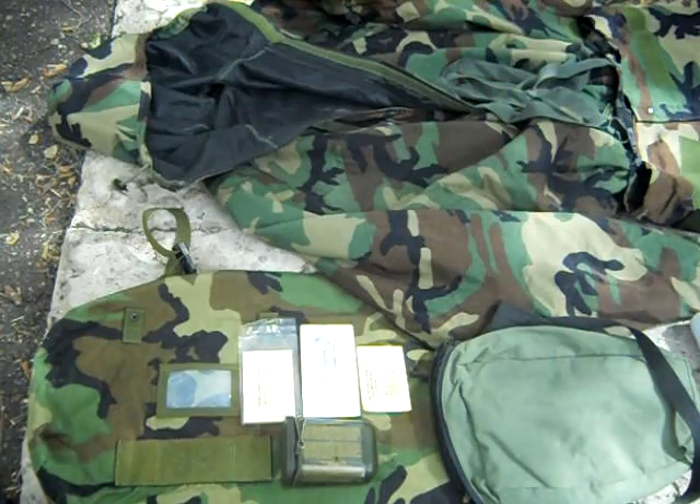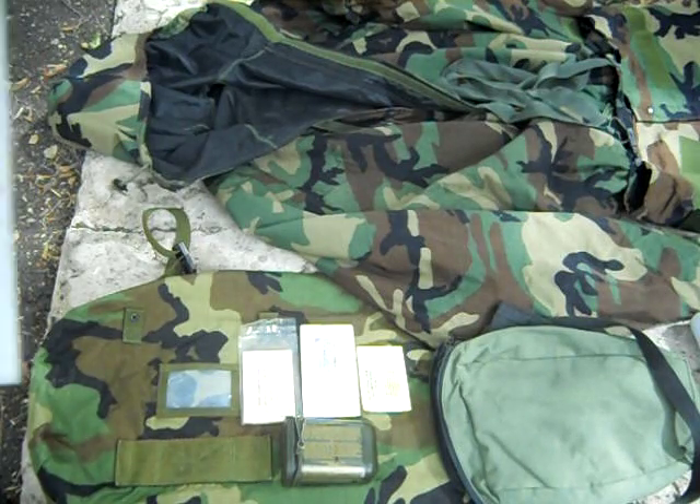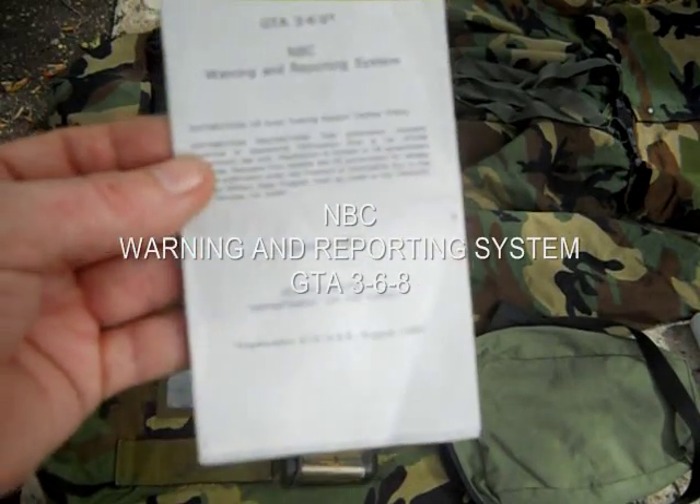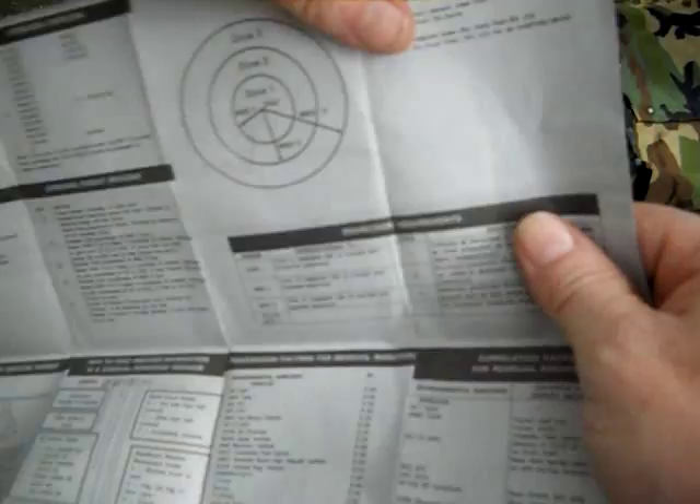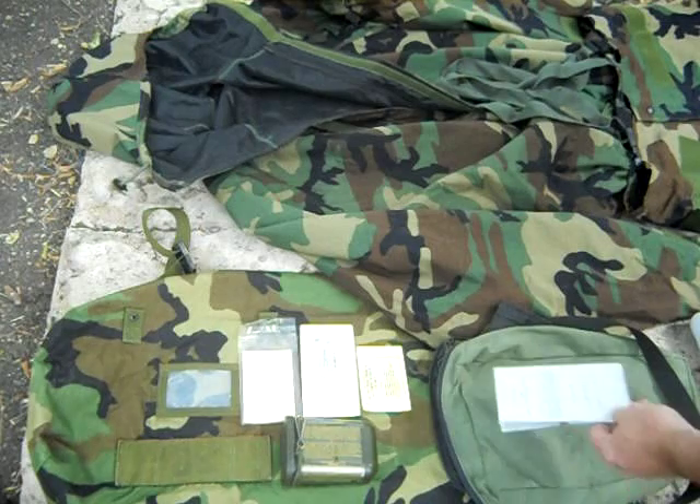I forgot one thing — this also came with the kit: the NBC warning and reporting system from 1996. It's got all kinds of different information: the meaning of the line items, NBC reports, strike warnings for nuclear and chemical agents, significance of predicted fallout zones, transmission factors for residual radiation. Really handy.